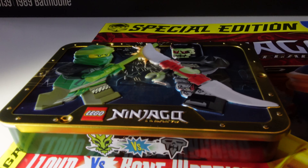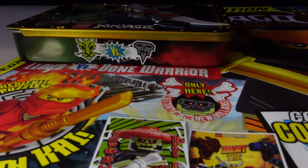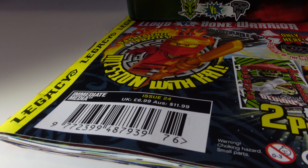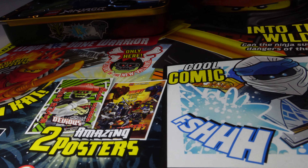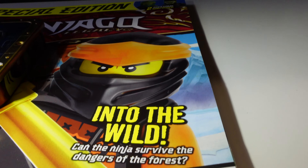Hopefully it's coming through clearly enough — it's got nice clear artwork, and you can see it's a good size, so if you want to use it for spare pieces that might be an option. Coming down, it says issue number 24, the price again £6.99 or $11.99 Australian, and you've got all these different bits and pieces that would be on the inside of this magazine.